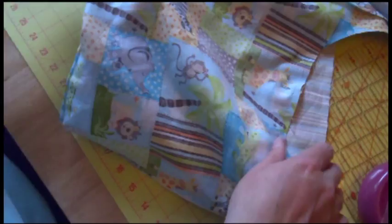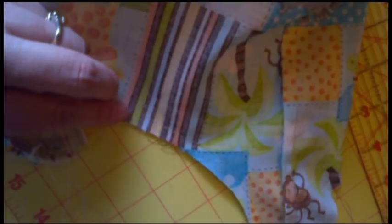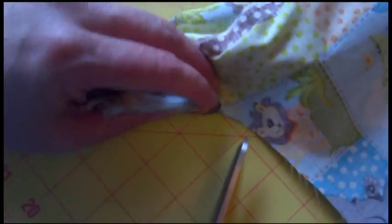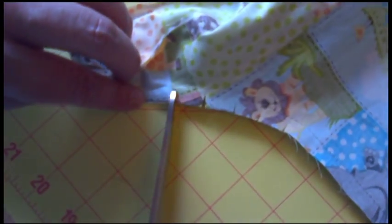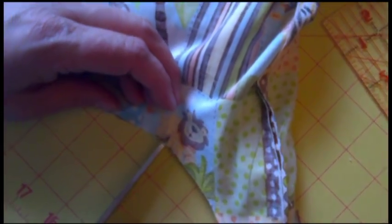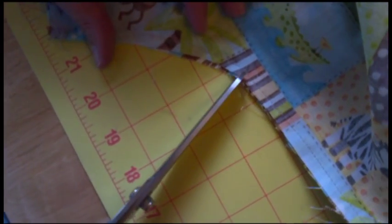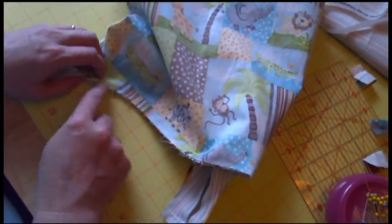We have officially sewn all the way around. I double went back and forth twice on the handle because I want it to be nice and stable. As you can see I have my start-and-stop place where I don't have any stitches — those pins are coming out because I don't like poking myself. Now we are going to clip the curves very rapidly. I don't need a lot of clips but I do need a few, otherwise this won't lay right — and we like everything to lay perfectly. The goal when you're sewing is to make things look like you bought them.